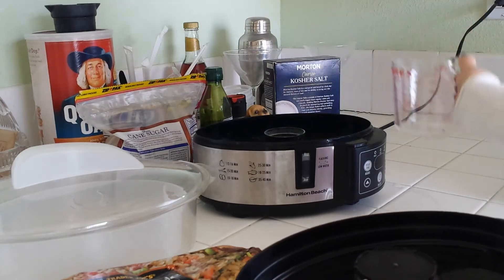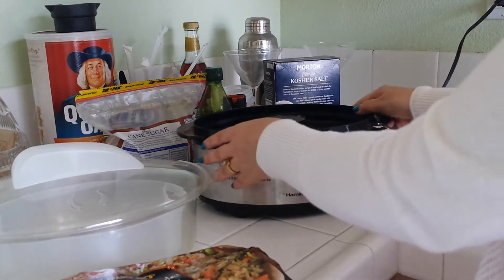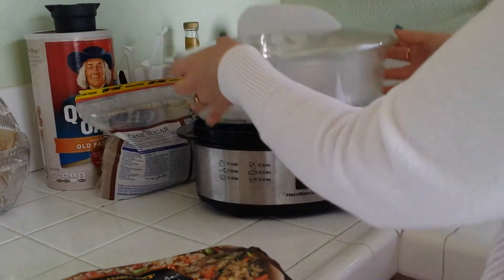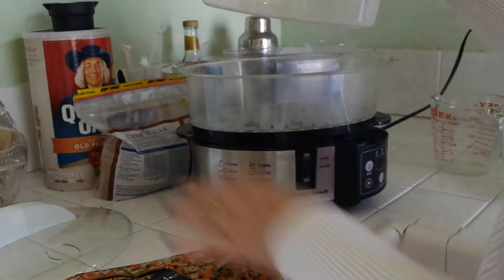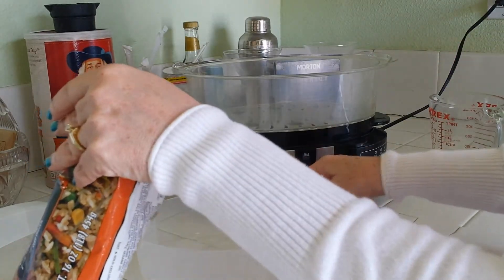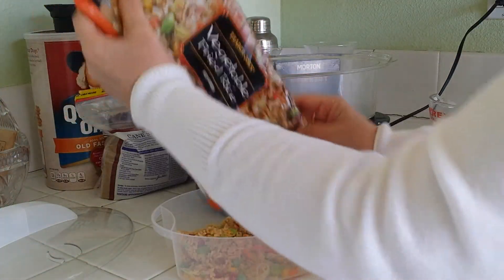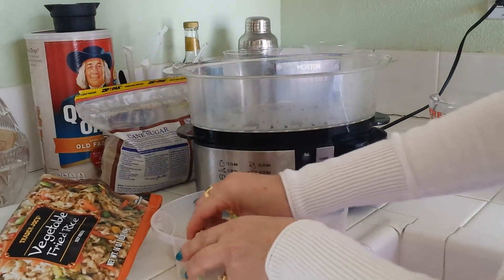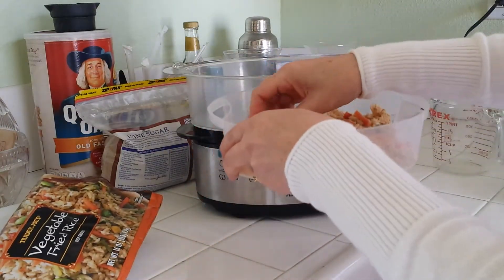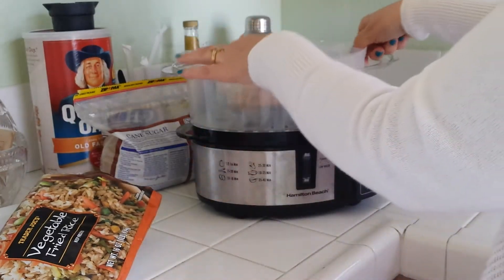We're going to put the water right a little bit above the low water mark, because this is not going to steam for very long — the rice is already fully cooked. This is the tray for the rice, and you can use steamed rice or any kind of rice that you'd like. So we're going to put this in here, and this will cook for about 15 minutes.